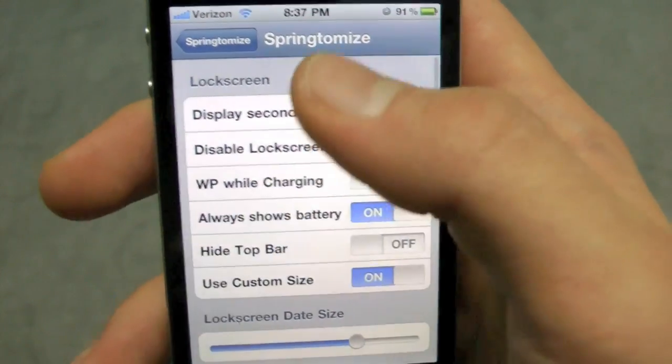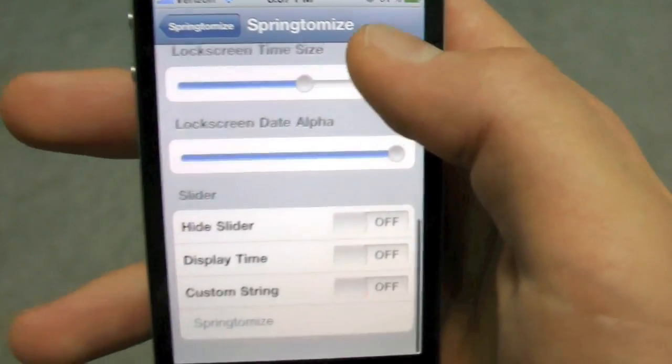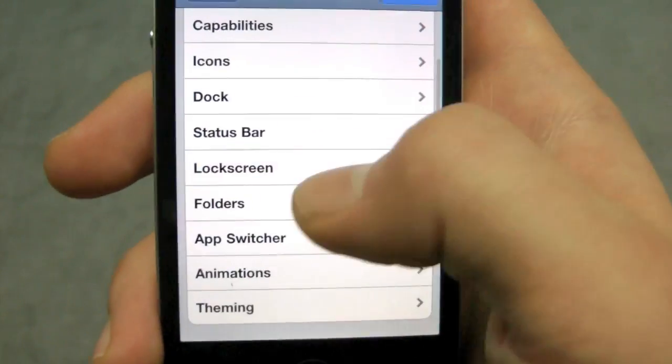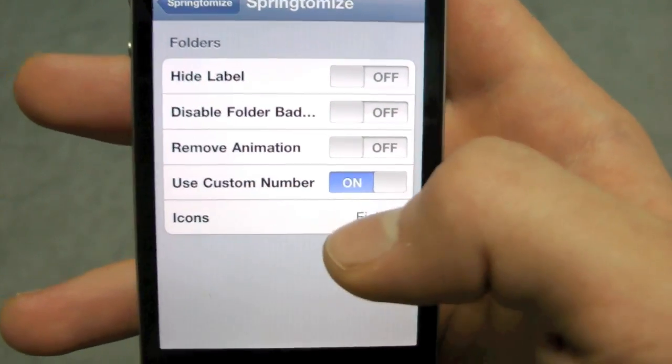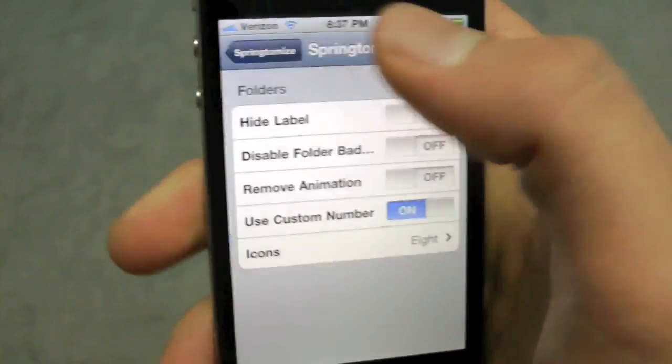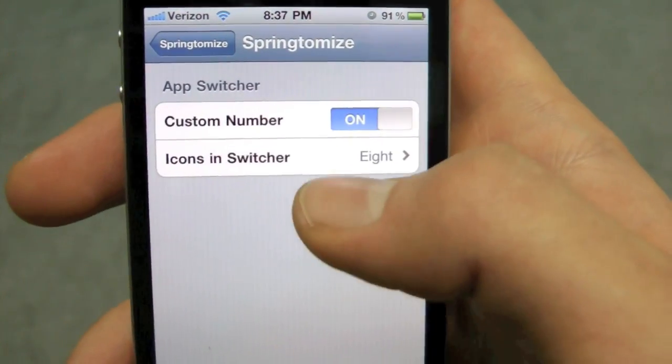On your Lock Screen you can change the time display, how you want it to show, the size, and a bunch of things like that. In Folders you can tweak how you want folders to work and how many icons you want inside of them. And in your Multitasking tray you can tweak a couple of things as well.